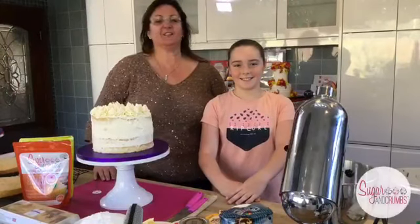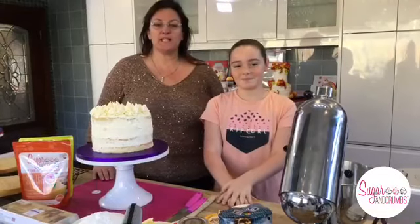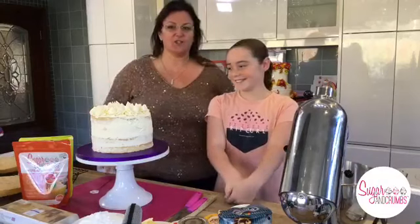Good morning everyone, welcome to the Sugar and Crumbs kitchen. Today I'm making a salted caramel cake with peanut butter and banana split flavouring - well, banana split flavoured icing sugar.